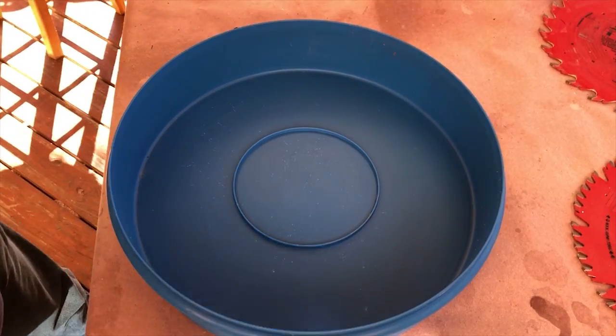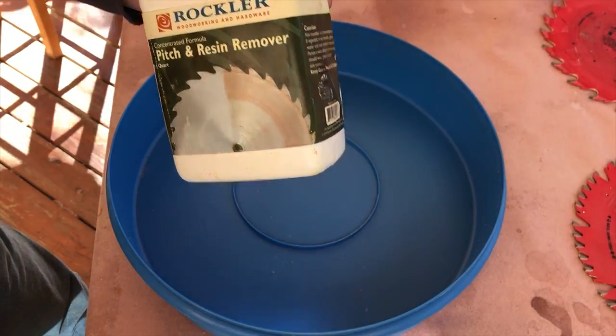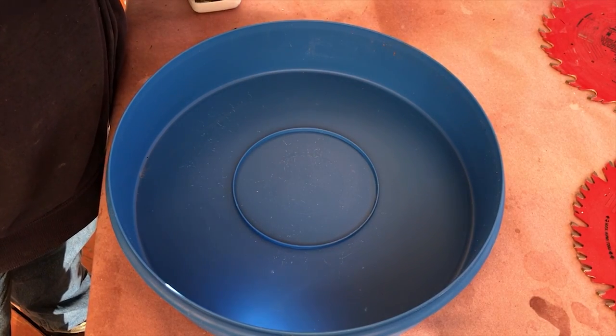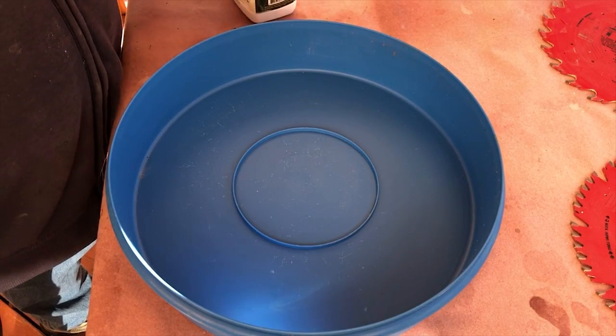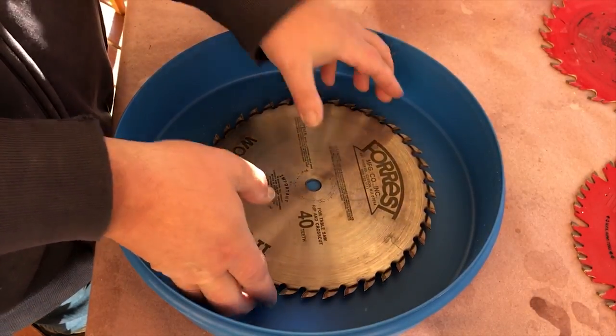I purchased the Rockler router bit and saw blade cleaning kit. It comes with a tub, a quart of pitch and resin remover, a brass wire brush, and a little container for router bits.